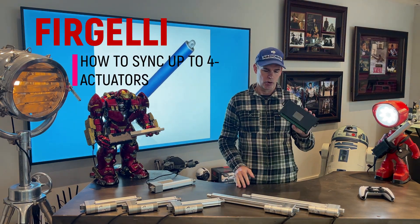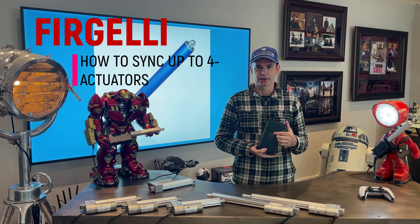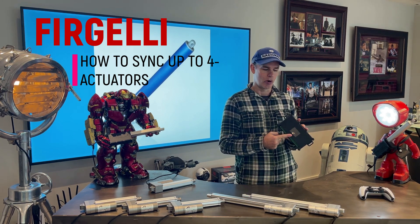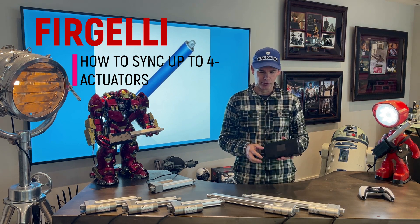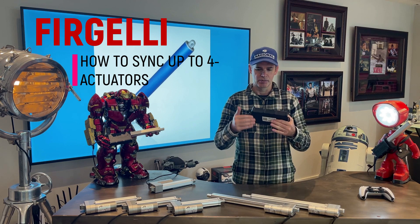This is the new Fergeli control box. It has many features. It has a built-in LED touchscreen so you can control everything through the control panel. It can sync up to four actuators and run them at exactly the same speed.